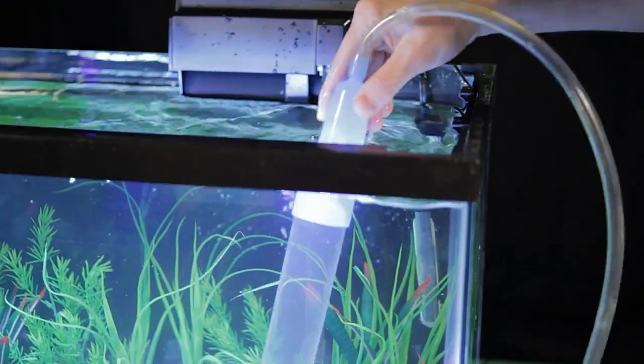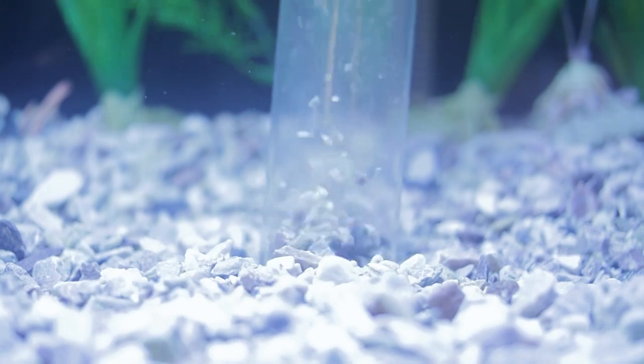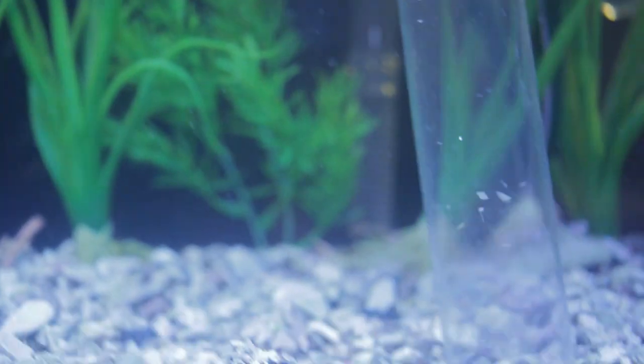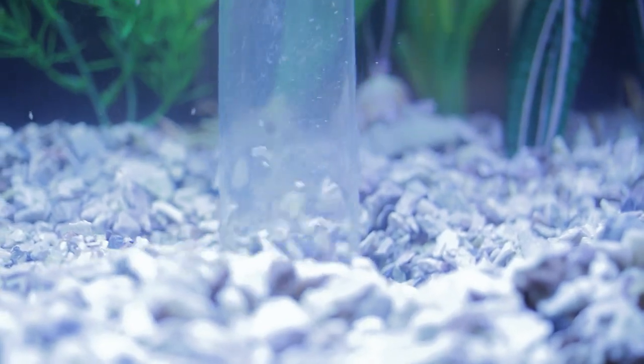Use the vacuum of the siphon to remove the waste and leftover food from the gravel bed. Drain the water into a bucket you've designated only for dirty water. This water is great for watering plants.